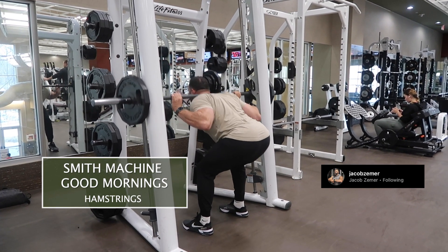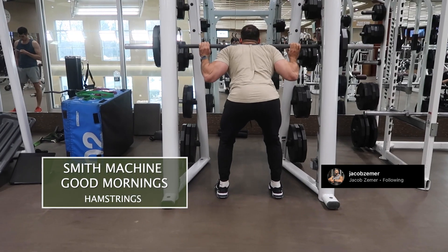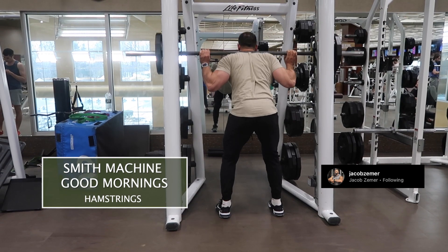I'm simply going to proceed to push my glutes back, keeping my shins straight so I feel a deep stretch in my hamstrings. While I do this, I want to stay braced in my abdominals. I do not want my back to round, and I want my chest to always remain higher than my hips.